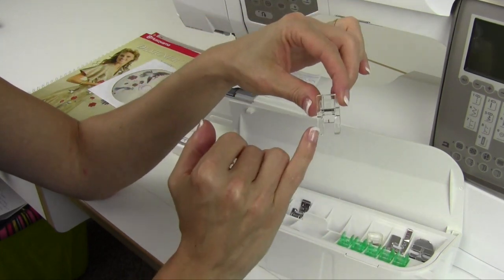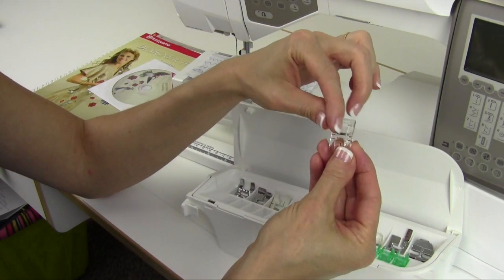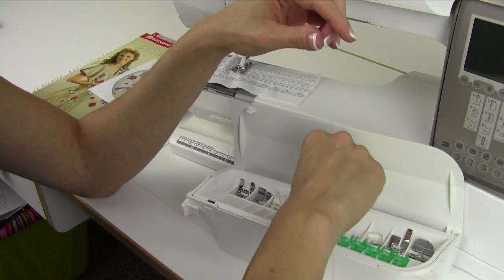You also have a transparent Foot B — it's just like Foot B but it's clear. Because it's got the cutout underneath, it's great because it has red lines to really let you line up your decorative stitches when you are sewing.